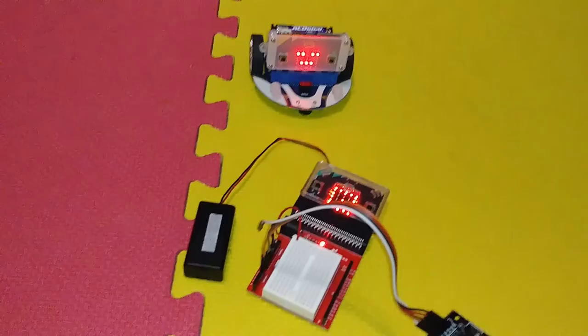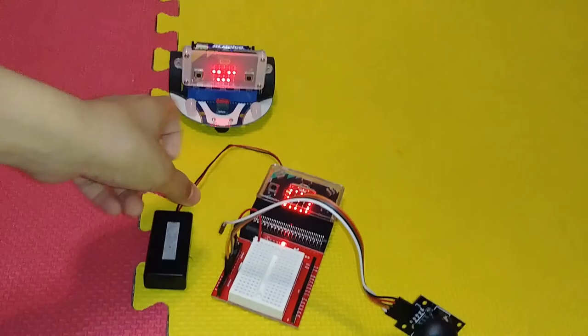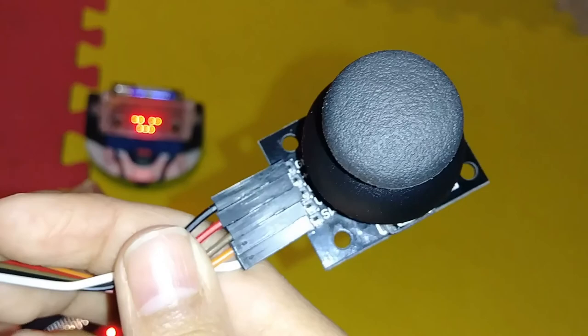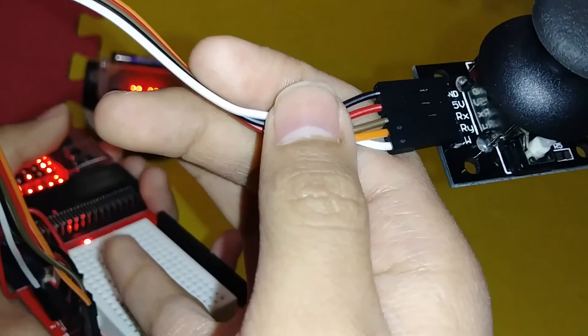Here we have the controller and the cutebot turned on with batteries. We've plugged everything in correctly. This is the three-volt wire connected to the three volts on the board — it's a red wire for volts. The black wire connects ground to ground. The X and Y connections go to pin 0 and pin 1. The white cord is the one we aren't using in this video.